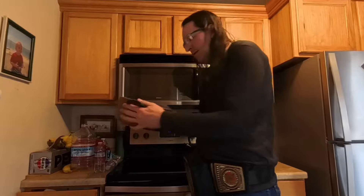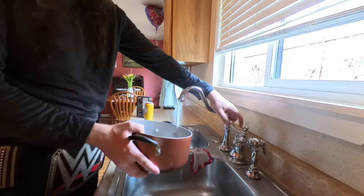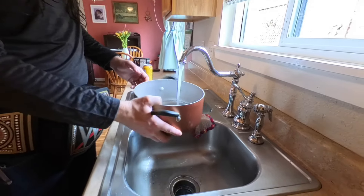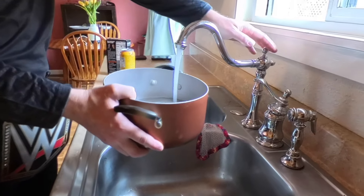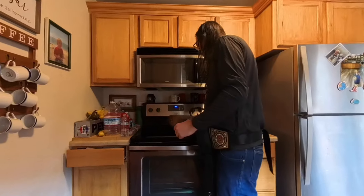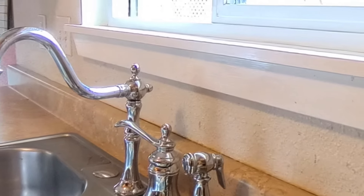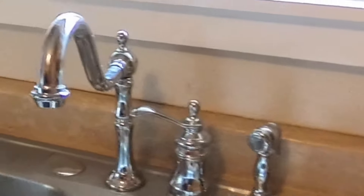We need a pot. Got myself a pot. We need to get water. Got some water. Got a new faucet — what do you think? It kind of looks like Beauty and the Beast. My mom's wanted a new faucet and this is what we got. Do you think it looks like Beauty and the Beast? I'm getting like Beauty and the Beast vibes from it.